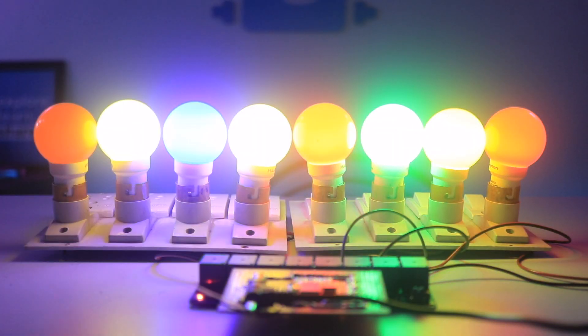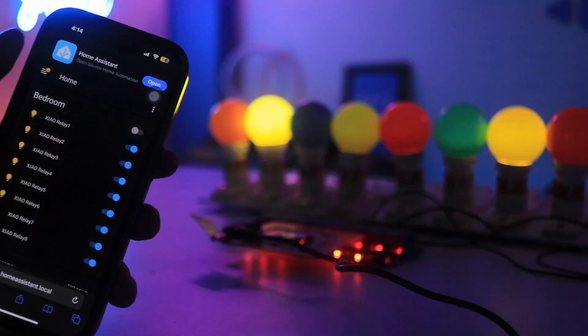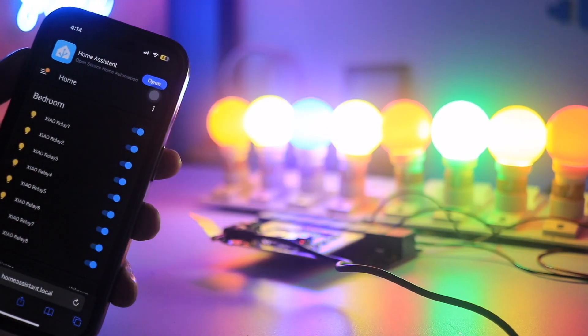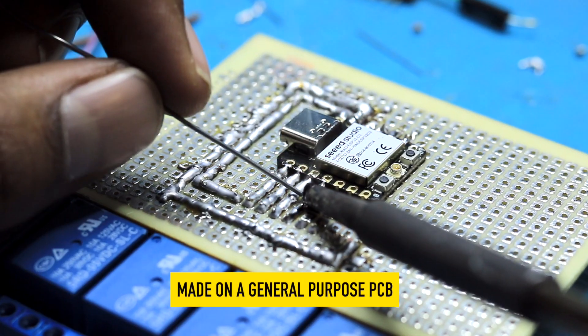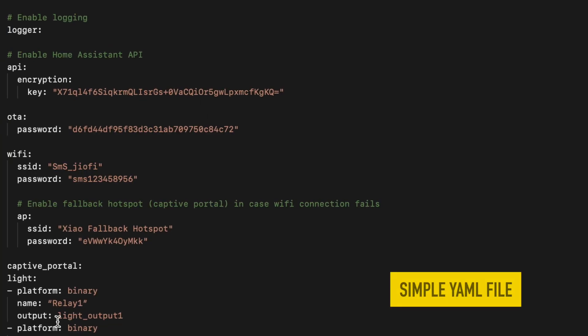In this video, I'll be showing you the simplest way for making home automation using Home Assistant in a true DIY form, which means it doesn't require a lot of components, no custom design PCB required, and also no fancy coding needed. So anyone who wants to control their home appliances without any prior knowledge, this is the video for you. Let me show you how to make this project quickly.